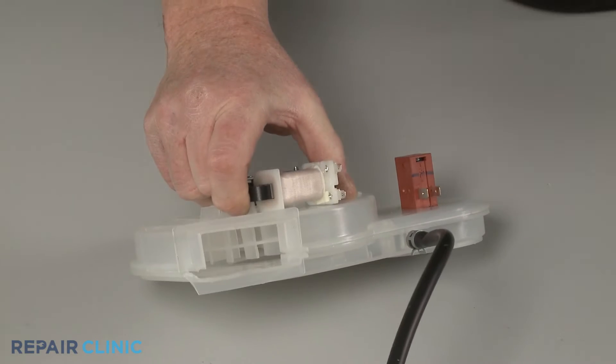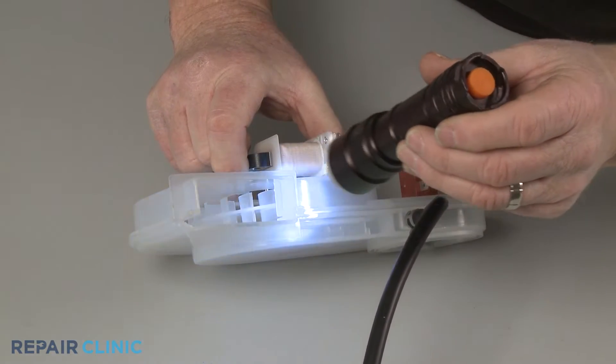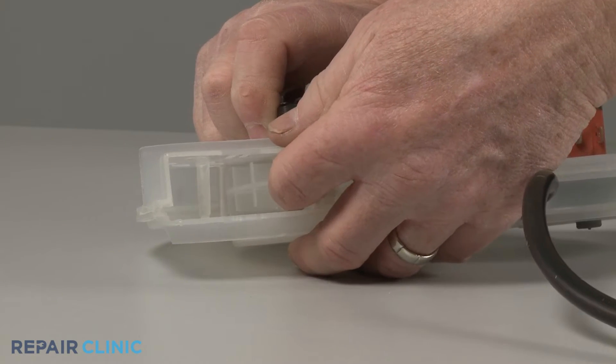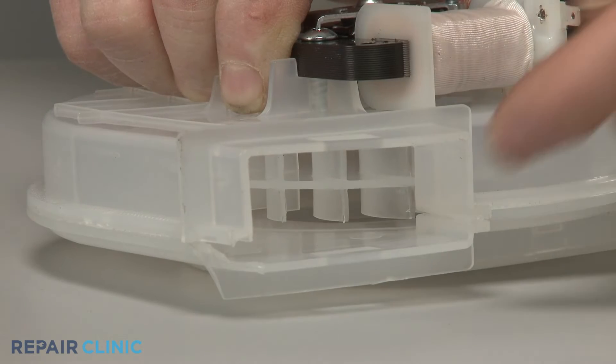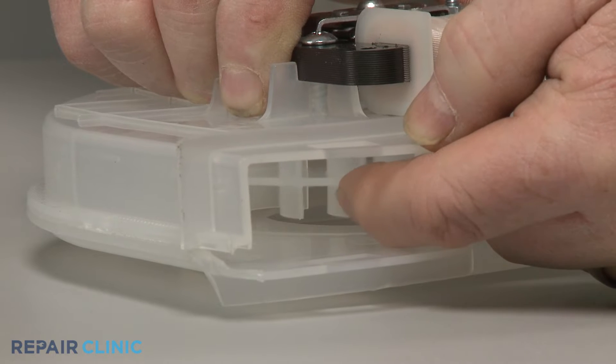First, check to see if there's anything obstructing the vent motor's fan blades or blower wheel. You should also try rotating the blades or wheel if you're able. If the blades or wheel do not turn freely, it's likely the motor bearings have seized and the fan motor will need to be replaced.